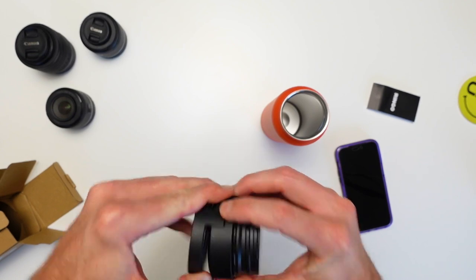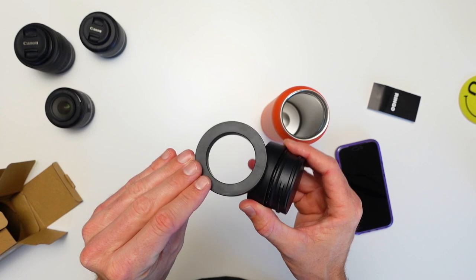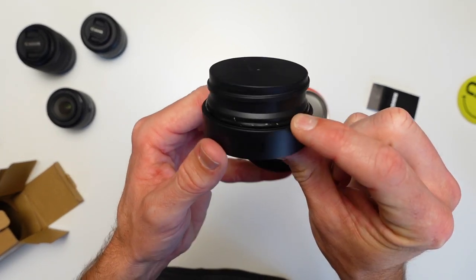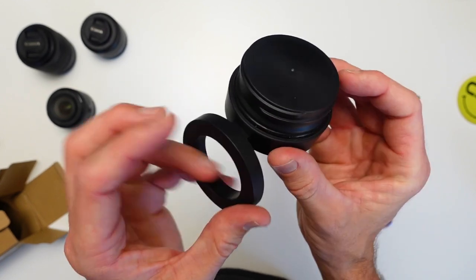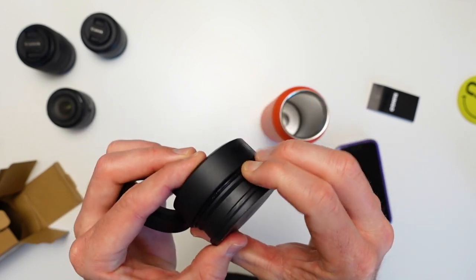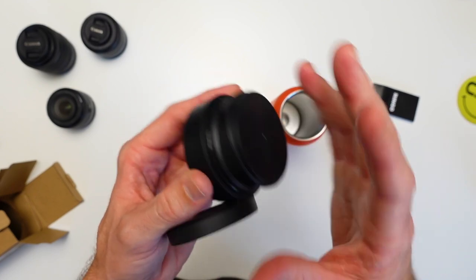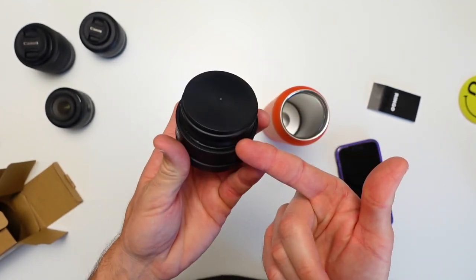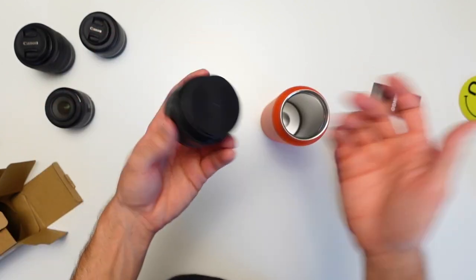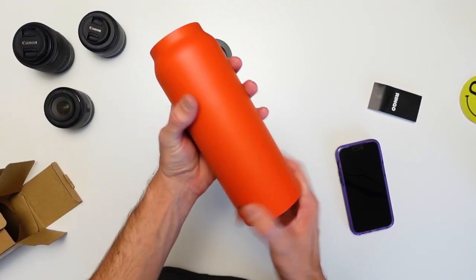The lid is plastic — everything about it is plastic — and there's obviously a magnet inside. What I do notice is a little rubber grommet, which is where your real seal comes from. I'm not sure how that will last over time, but it does look like I could peel it back, so theoretically if it wore down I could replace it. It's not permanently damaged. Where you'd get a replacement, I don't really know, but it's interesting to note for the future.